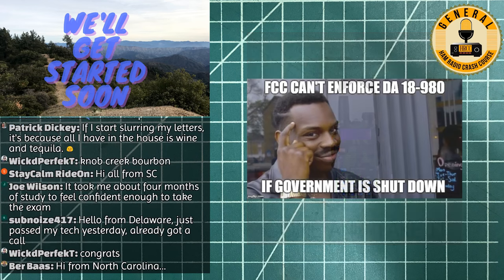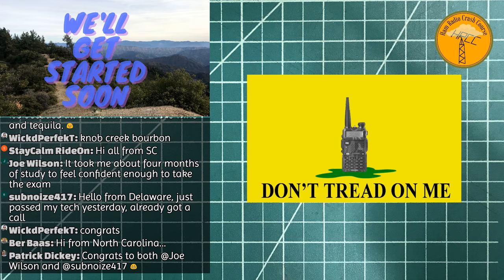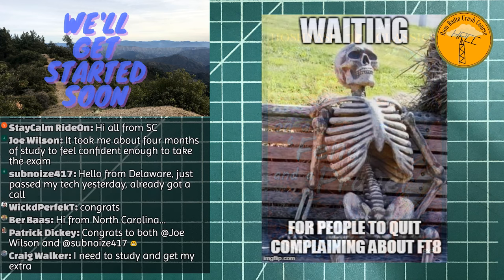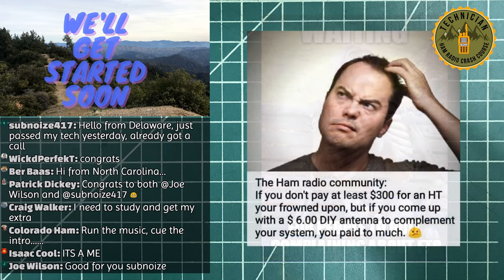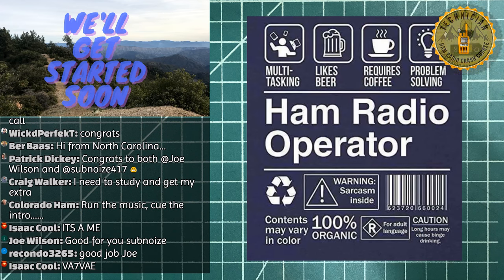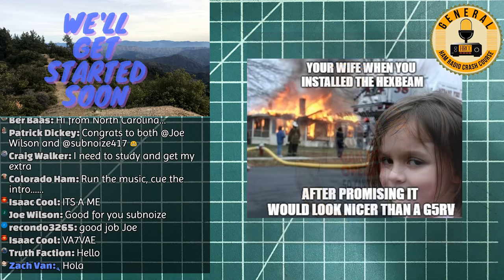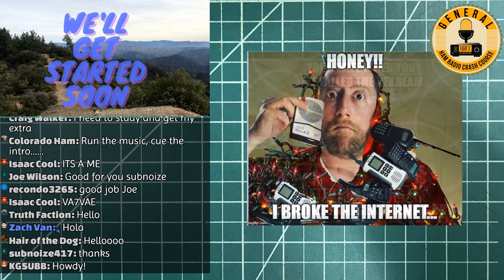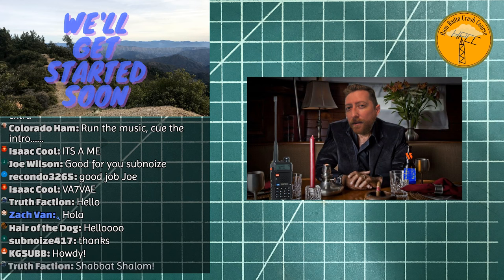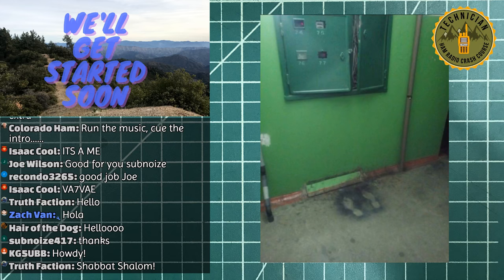Hello everybody, welcome to the Ham Radio Crash Course, welcome to Friday, welcome to the weekend! I am feeling fantastic. I've done some work in the new workbench area that I'm streaming from. We got Zach in the house, we got Ethan in the house, tons of people. Saw already people getting their drinks lined up and their pizzas.